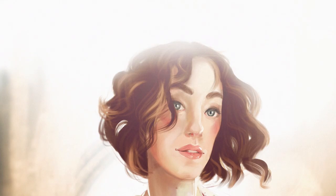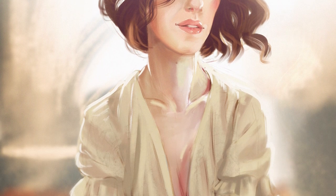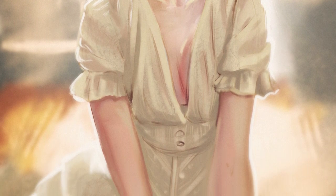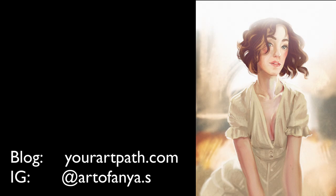And here is the result. I hope you enjoyed this video — make sure to like it and subscribe to my channel for more content like this. If you like reading, also check out my blog yourartpath.com. Thank you for watching.